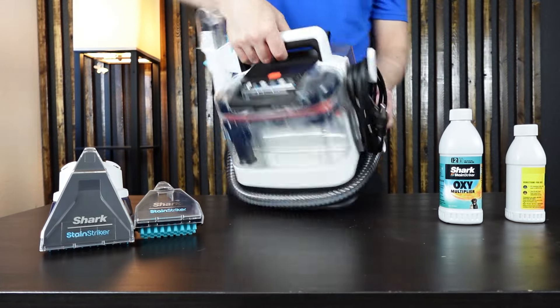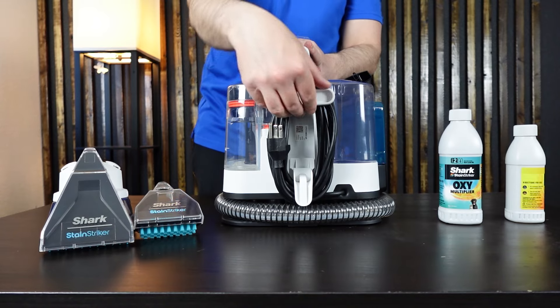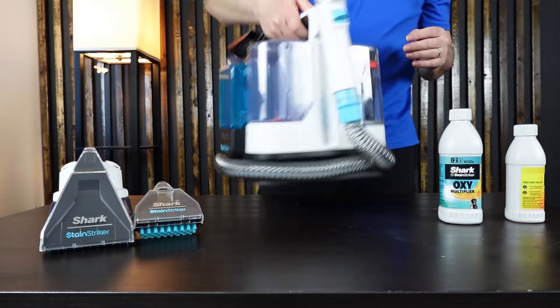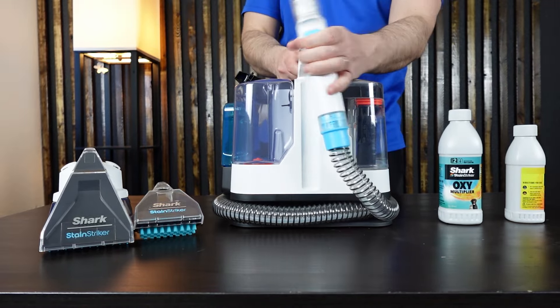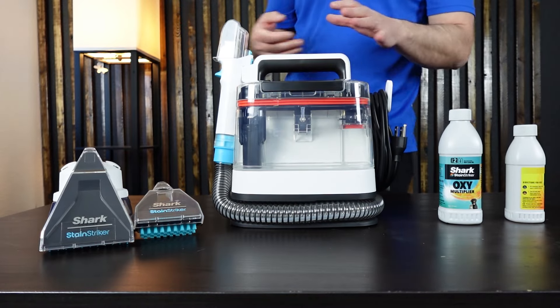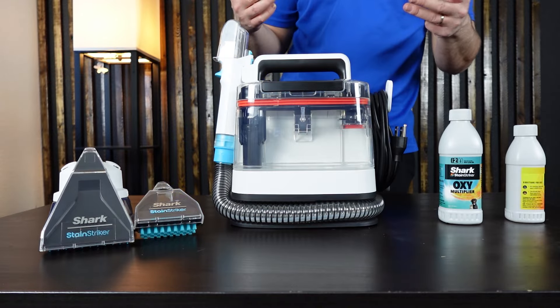The power button is right here on the top. The cord is nice and neat with a quick release so you can get the cord off very easily. On the other side is where your handle and head attachment goes — it has a little groove and track so you can line it up into place. That's it as far as the machine goes. Let's put it to work and learn more about its functionality.